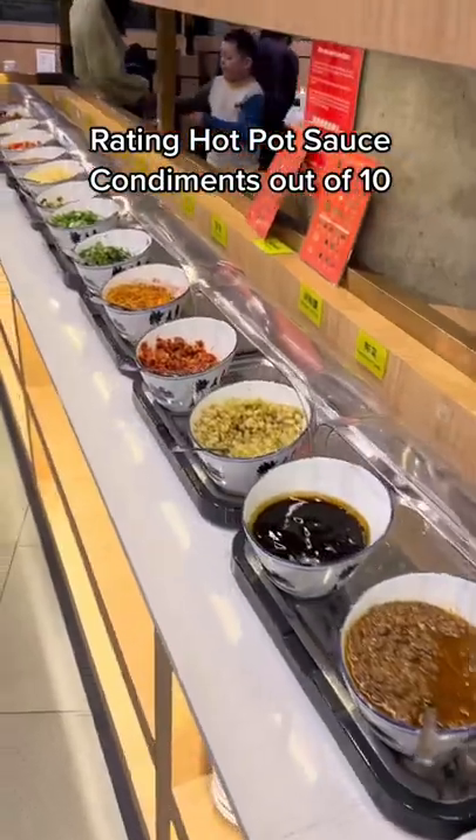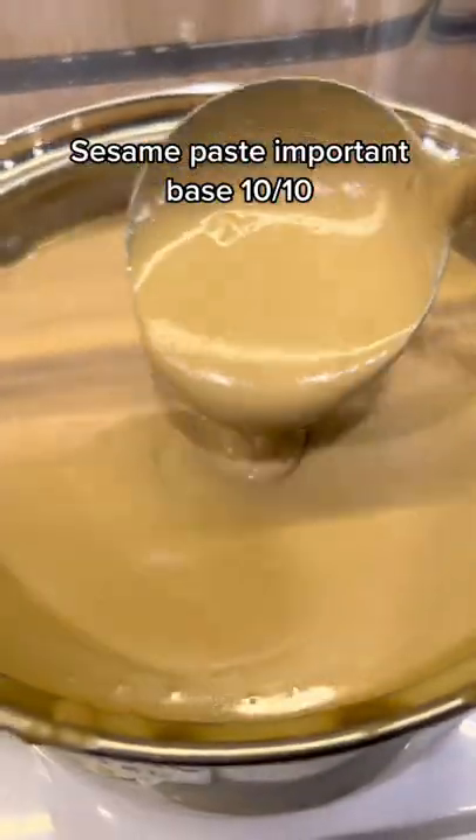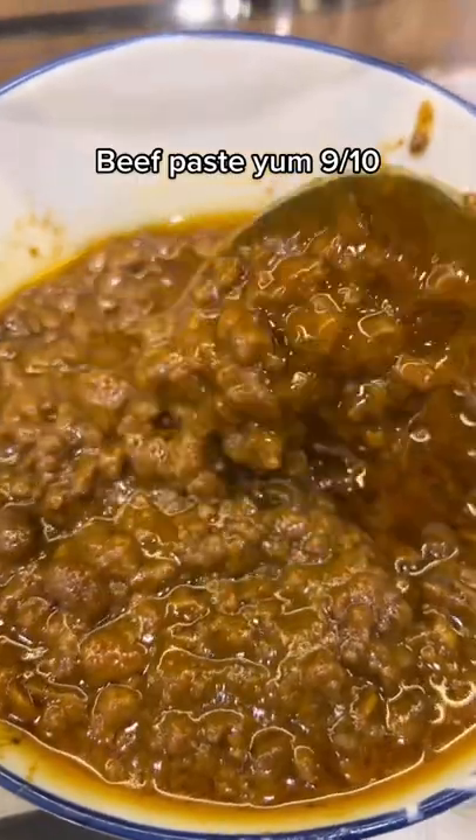Rating hot pot sauce condiments out of 10. Sesame paste — important base — 10 out of 10. Leaf paste — yum — 9 out of 10.